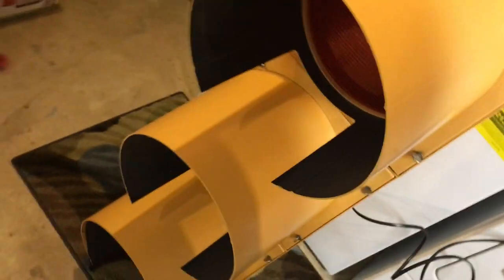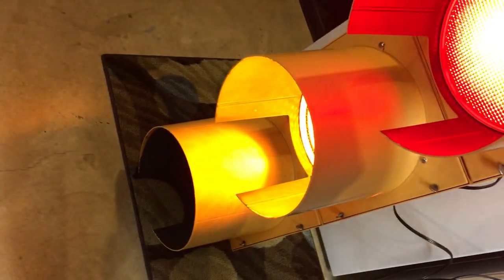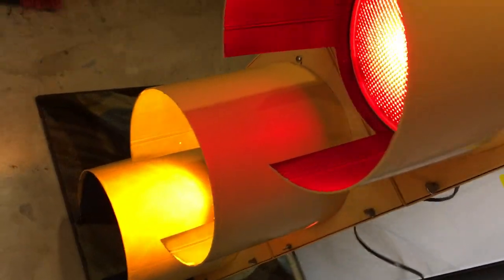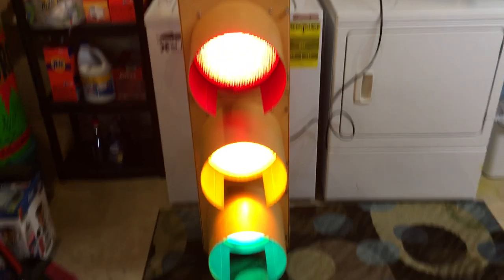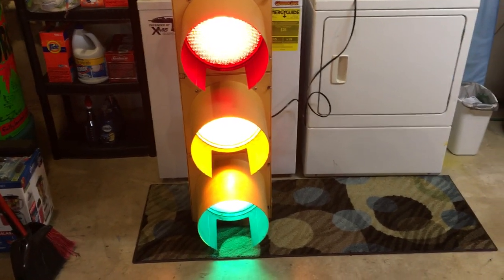Hook this bad boy back in. See if I can get more action with the lights — red, yellow, and green. That was a fun project. I might do a few more of these; we have two more at work. They might want them there, or they may or may not — I don't know. It would be cool if they gave me one. Kind of like them for the house, hanging up somewhere.